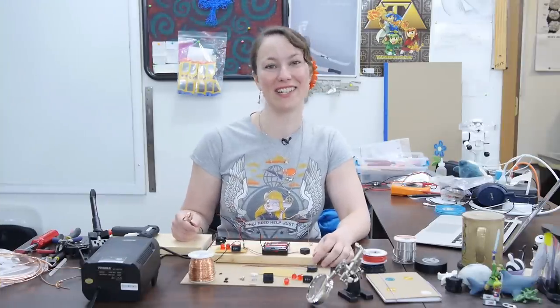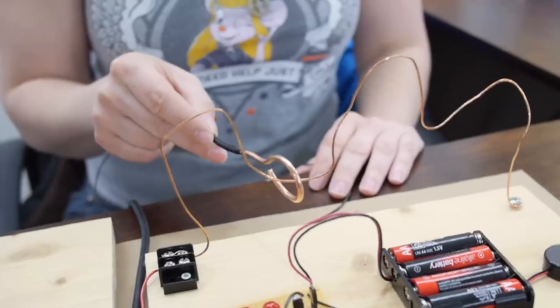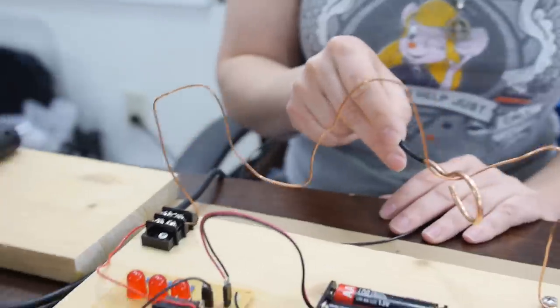Hi, I'm Karen and this is The Learning Circuit. Today we're going to make a wire maze game. The goal of this game is to move the wire loop wand from one end of the wire maze to the other without letting the wires touch. If they do touch, you lose.